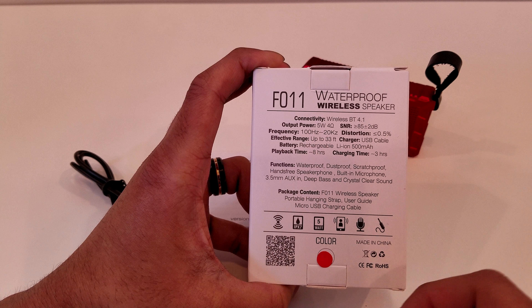It also says everything that comes in the package: the F011 wireless speaker, the portable hanging strap, the user guide, and the micro USB charging cable. And there's one more other thing that it includes that it doesn't list here. You also get some images of its features, a QR code, and a sticker that shows you the color that's included.